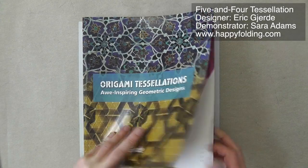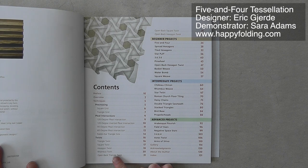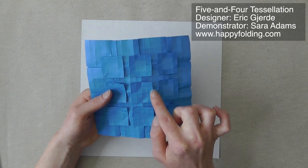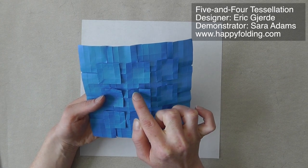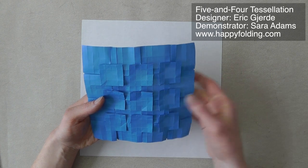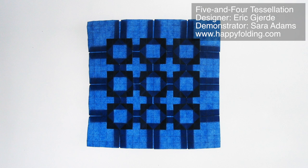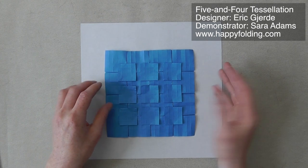The projects are rated by difficulty, from beginner to intermediate to advanced, and there's also a very elaborate section on basics, some of which I've also demonstrated in videos. The model 5 and 4 works on a square grid, and it resembles squares lying on top of other squares. The squares on top have four grid squares in width, and the ones below have five grid squares in width. The front of the model is beautiful, but the reverse also has a very nice pattern, and so does looking at the model with backlighting. It's really quite magical how these tessellations always have three ways of looking at them.